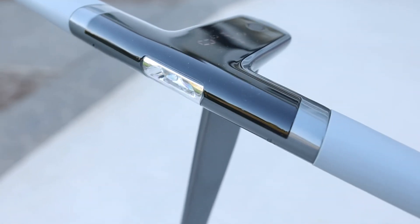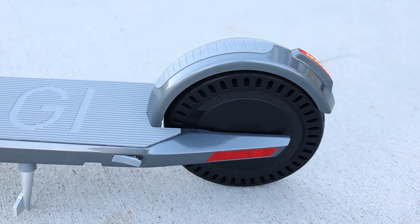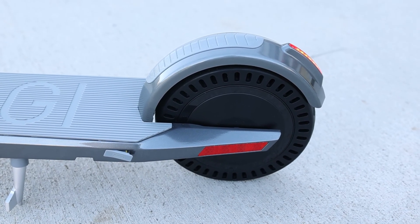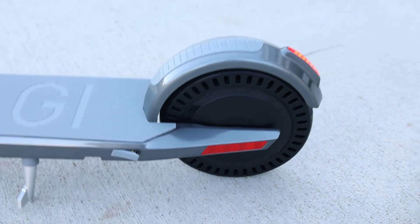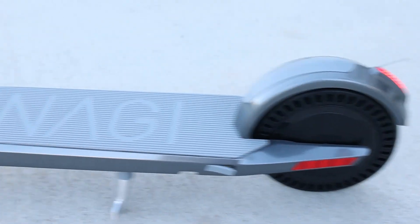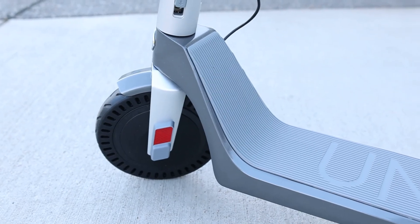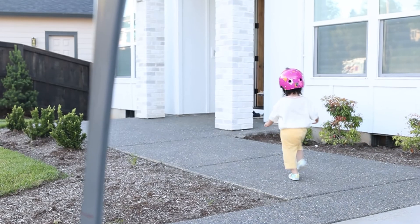I'm not sure how to turn it on yet. These wheels are rubber and they're airless. They have these grooves to absorb shock, so you don't have to ever worry about them getting punctured. Looks like there's reflective things right there.